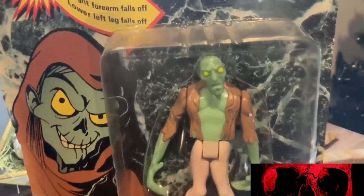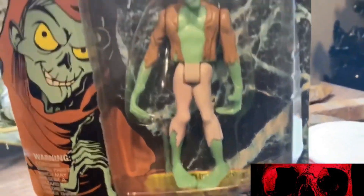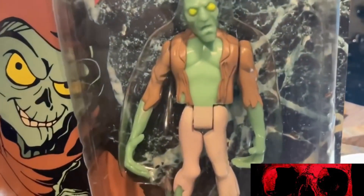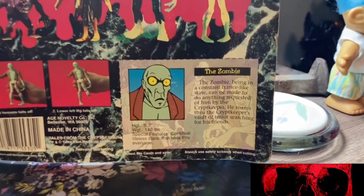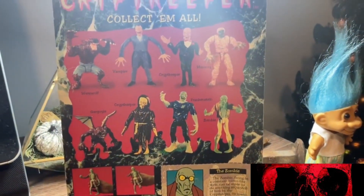Next up is the Zombie. Who doesn't love a zombie? The Zombie's pretty cool. He's basically the exact shade of green as the Crypt Keeper is in Tales from the Crypt Keeper. The Crypt Keeper looks very different in the cartoon or kids' version — in Tales from the Crypt Keeper. Also, the box doesn't have the best quality because someone decided to slap a price tag sticker on it that doesn't peel off easily — I tried and it didn't work. But yeah, the Zombie is a pretty cool guy.